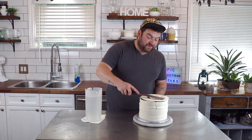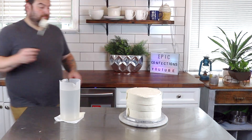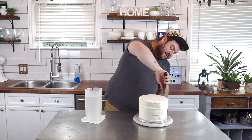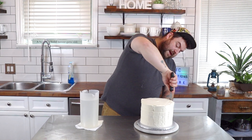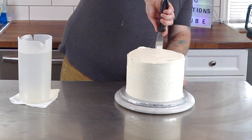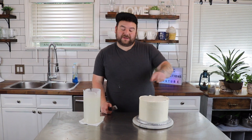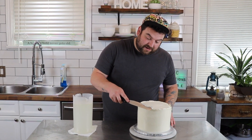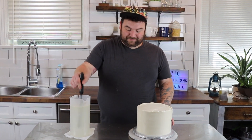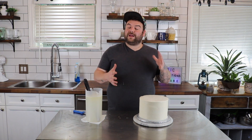Just taking my hot spatula, smoothing out the top as best as I can, trying to get it as flat as possible. Then starting on my sides, just moving my spatula back and forth, turning the turntable, letting the turntable do the work for me — just trying to get those sides as flat and straight as possible. Once you're happy with your sides, you'll notice a whole bunch of excess buttercream on top. I'm just going to take my spatula and very gingerly drag it into the middle of my cake. That should leave you with a nice, sharp, smooth edge. I'm really fussy with my edges, so I'll go over this about six or seven times. Once you're happy, I'm going to throw this into the fridge for a good 10-15 minutes to give that buttercream time to rest and harden up. Then we're going to start decorating.